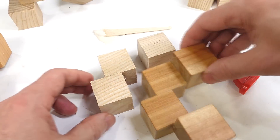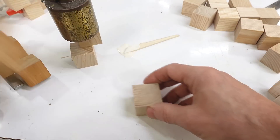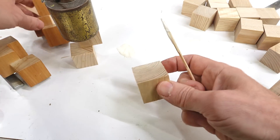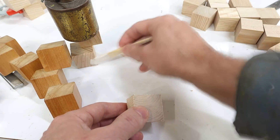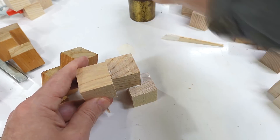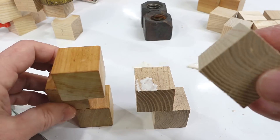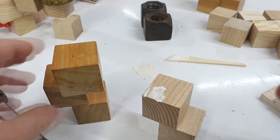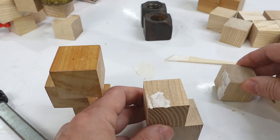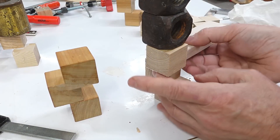And now I gotta do this one. Glue in the wrong spot. Glue in the wrong spot again. Twice the wrong spot — it's supposed to be here. Filming takes a bit of focus. So does not screwing up. I only got so much focus.